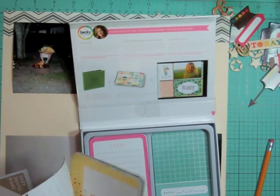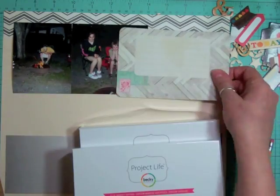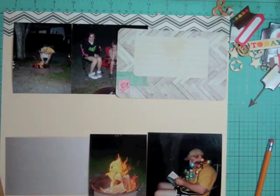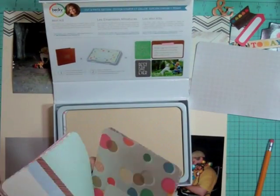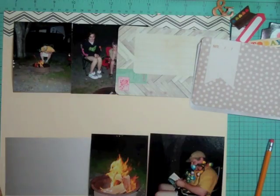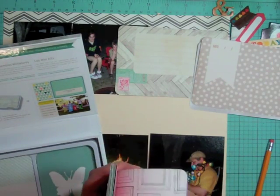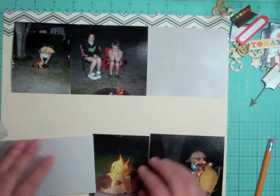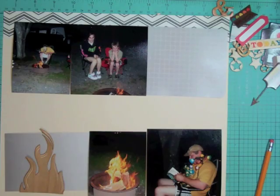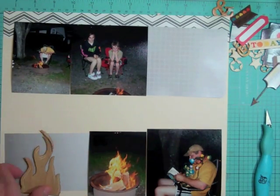I know I want to use a project life card for the journaling, so I start looking through my small packages of project life cards. I find they're so much more accessible — they're tiny, right there, easy to pull out. As I finish off packages, I'm going to take my bigger core kits and build little mini kits with maybe a card of each, so they'll be more accessible. I decide on this gray project life card because there was one little piece of gray pattern paper I wanted to use and it coordinated really well.